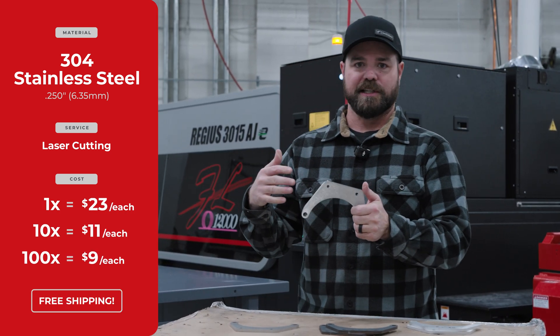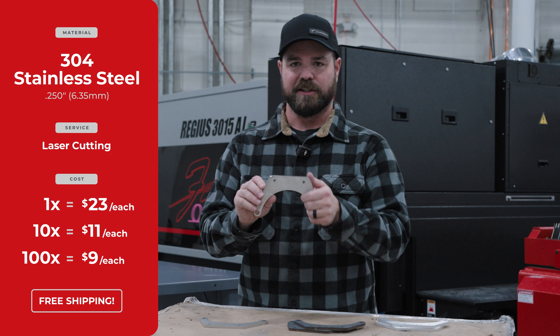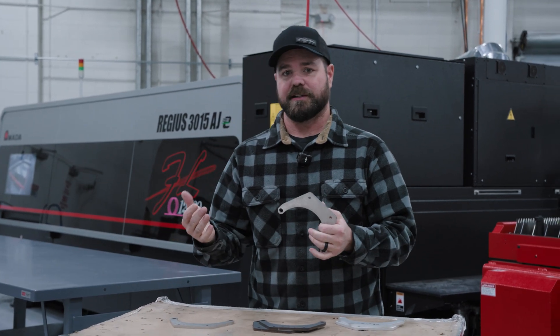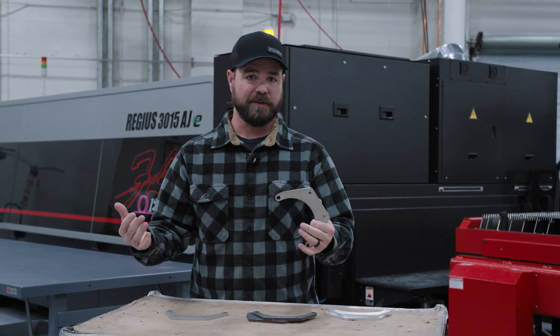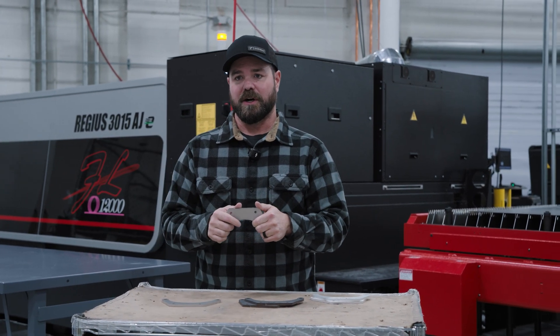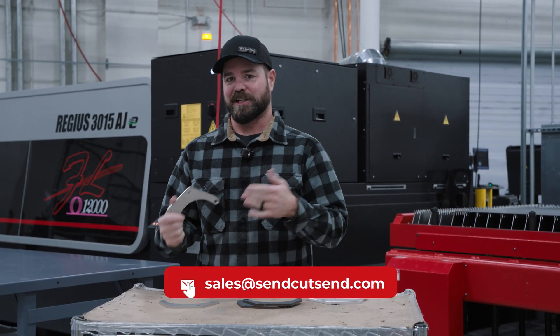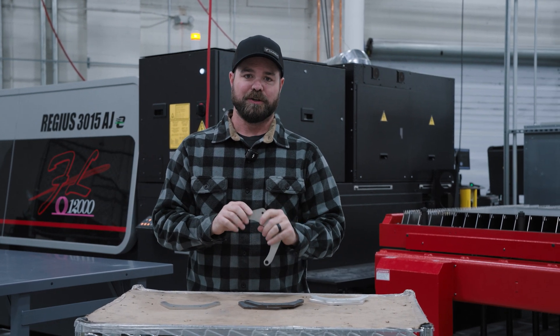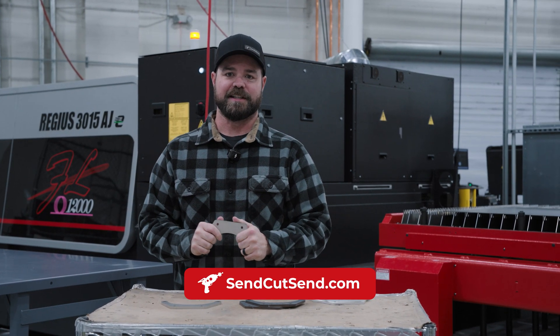As quantity increases to, say, 50 or 100, these will go down to about $9 or $10 each. If you need large quantities — say $5,000, $10,000, $50,000 — we can do that. Just work with our sales department. We'll work with you on blanket POs, scheduled deliveries, and more. To get an instant price on your part, upload your DXF or STEP file to SendCutSend.com.